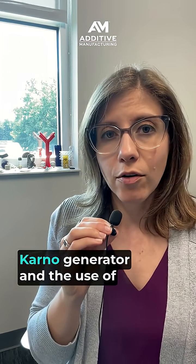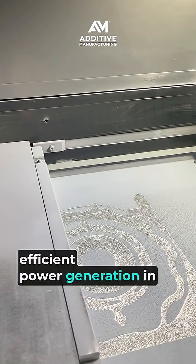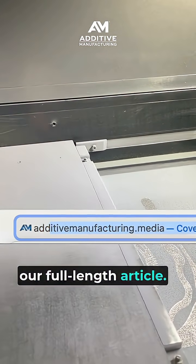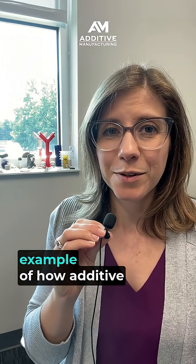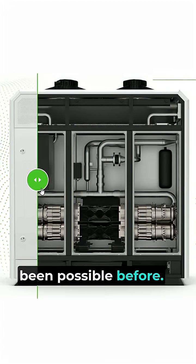There's more to say about the Carno generator and the use of additive manufacturing for more efficient power generation in our full-length article, but suffice it to say this is a really powerful example of how additive manufacturing can enable products that never would have been possible before.